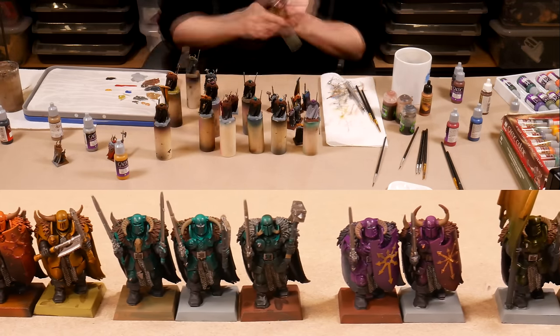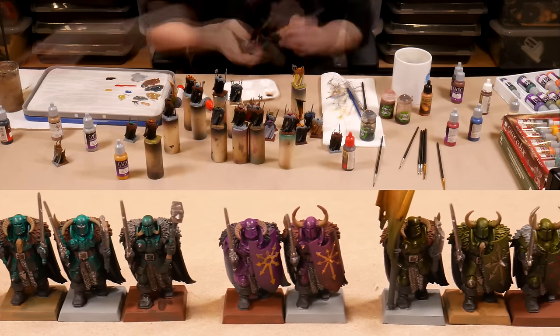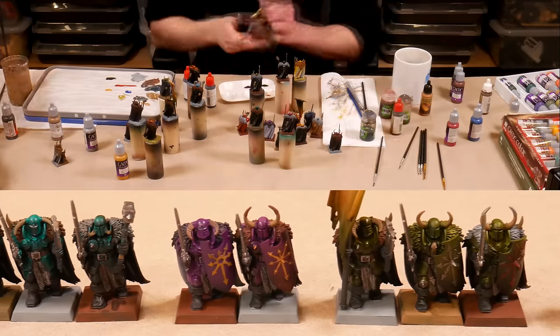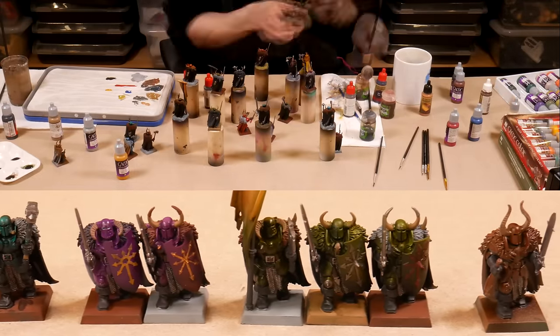We're going to talk through a few tricks to help break out of that initial painting paralysis. As with many things in life, it's the first step that's the hardest. In this case, it's giving yourself permission to experiment and paint a few test models.